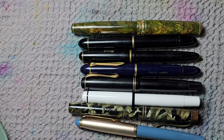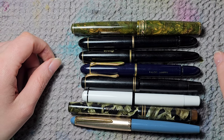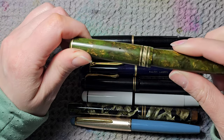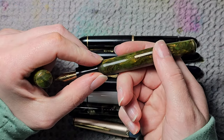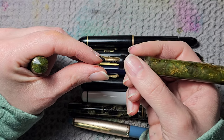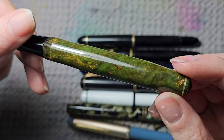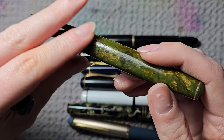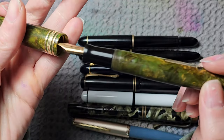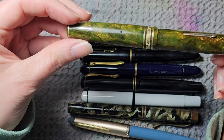Now we're entering my vintage fountain pens. I narrowed this section down a few years back — I sold most of my vintage pens and kept only the ones I truly cared about. This one is a Wahl-Eversharp, a sac filler that I've restored myself so it's in working condition. I'm not sure what the nib is — I think it's some kind of italic nib, already worn down. Somebody loved this pen a lot. It's a beautiful green and gold color. There was an inscription that somebody scraped off, and the clip is also broken, but it's a really striking vintage pen.